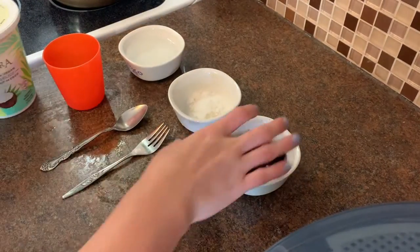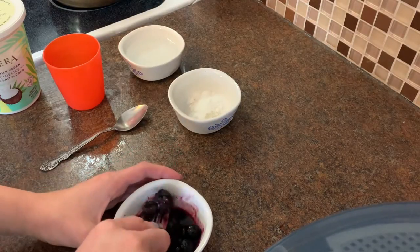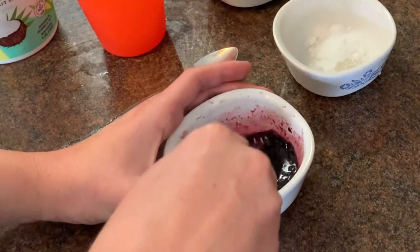We are going to start off with our berries. To prepare our berries we need to squish them up. You can use fresh or frozen berries. I used frozen ones and put them in the microwave for about a minute.